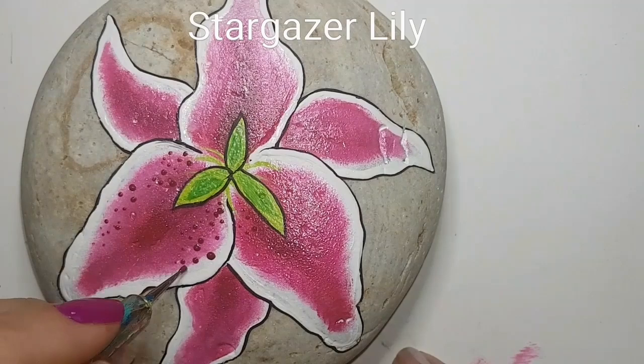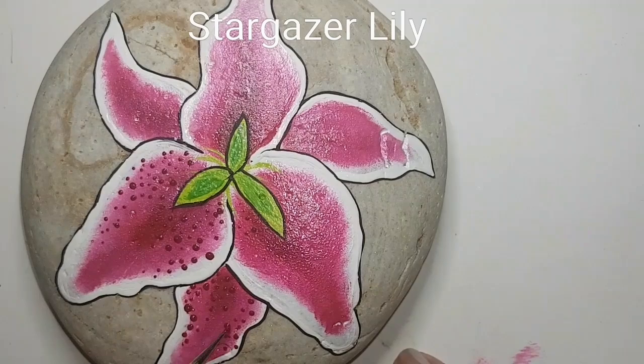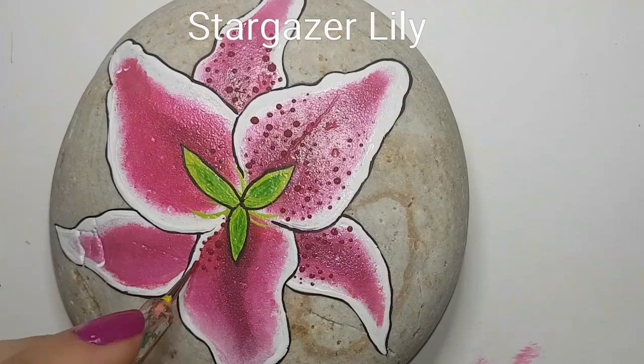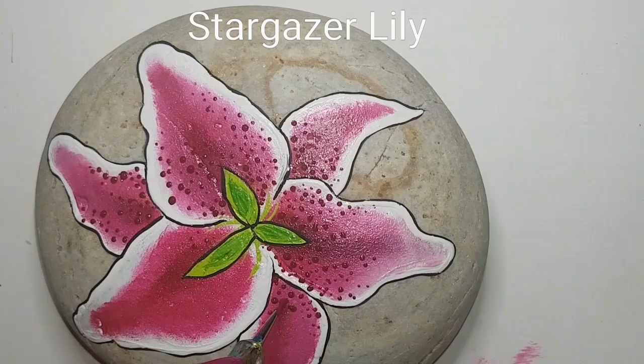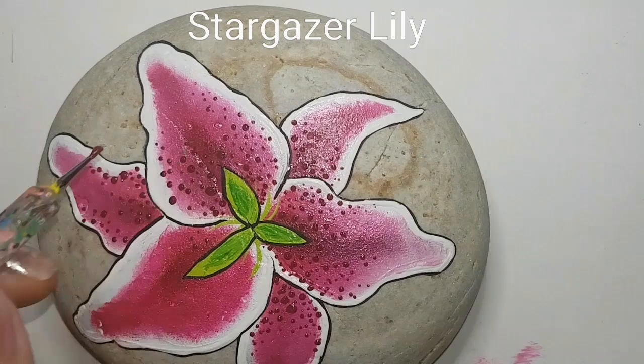I'm doing the glitter first and then doing berry wine dots on all of the petals. You can watch how I'm doing it, or you can also look up images of stargazer lilies and figure out where you want to put all your dots. Basically just a nice little splash of - I like to call them flower freckles - a little splash of flower freckles and then we are good to go. I always do those on top of the glitter because I don't want those to be glittery, I just want the petal to be glittery. So I am putting on more flower freckles everywhere.